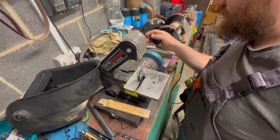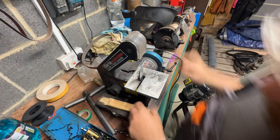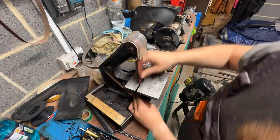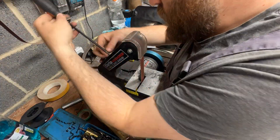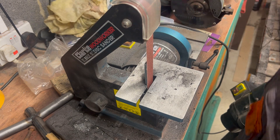Well, that's never fun. It's not the grinder's fault — I bought cheap belts. Let's try again.